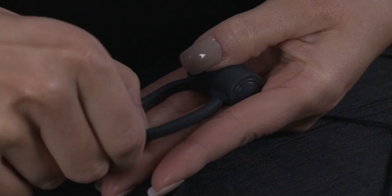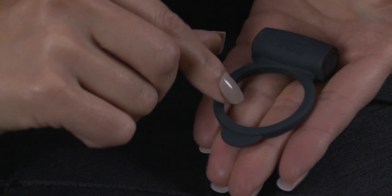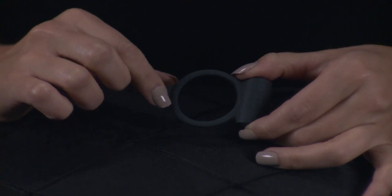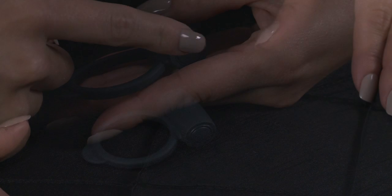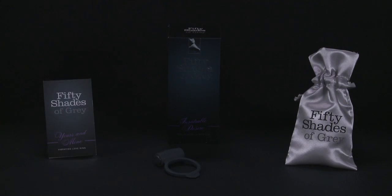Yours and Mine is made from skin safe, smooth, stretchy silicone that provides a snug and comfortable fit for him. The gentle squeeze will make him feel firmer and larger. Push the discreet side button to turn on the sensual vibrations which will give her incredible clitoral stimulation.